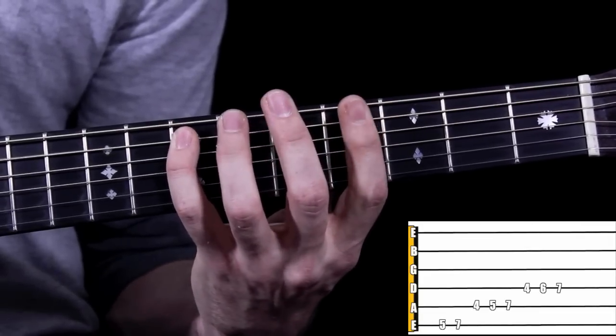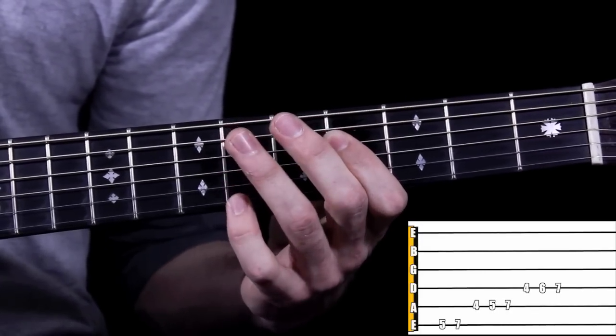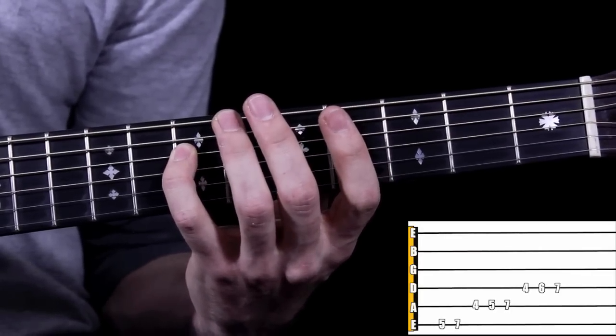Pinky to the 7th, 1st finger to the 4th fret of our D string, ring finger to the 6th, and pinky to the 7th. Let's see that one more time in real time, here we go.